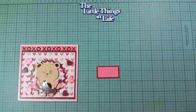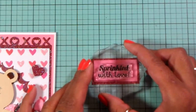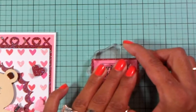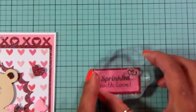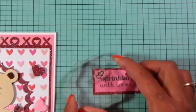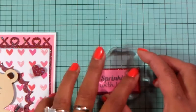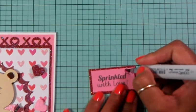I'm going to stamp this in front of the camera so you can see. Okay, 'Sprinkled with Love.' I also have a little heart stamp and I want to put it on the side over here. I'll do it on this side. Now I'm also going to use my Copic marker and color in the hearts.